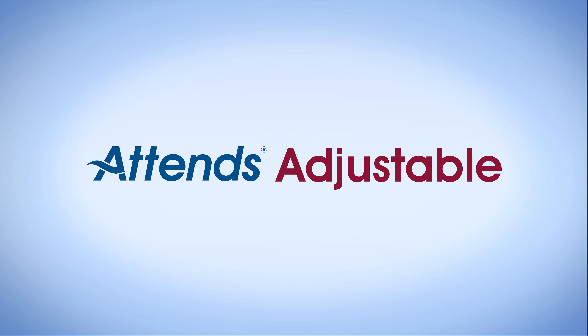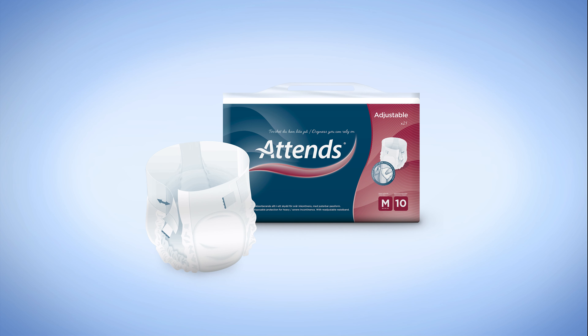Attends Adjustable are a range of all-in-one products designed to manage heavy incontinence. They are available in two sizes in the highest absorbency level.